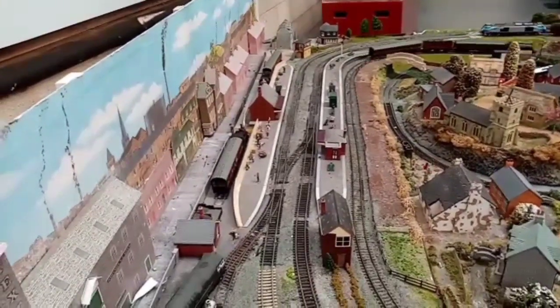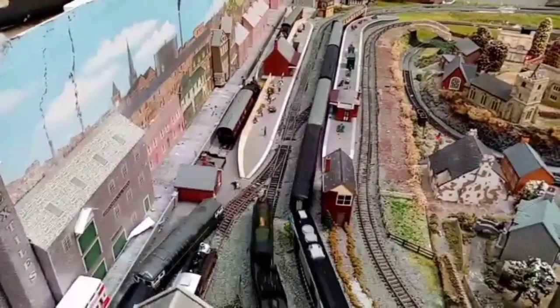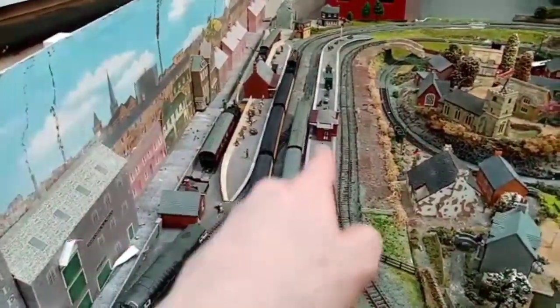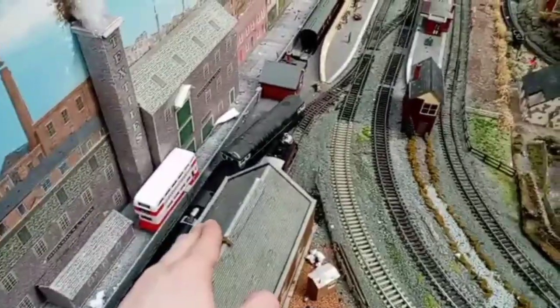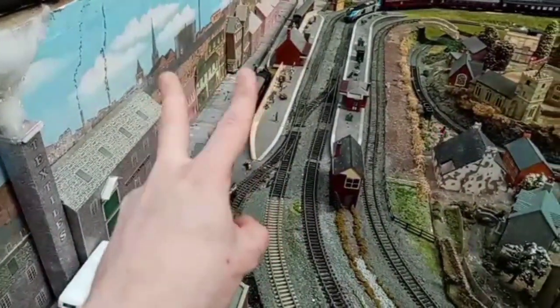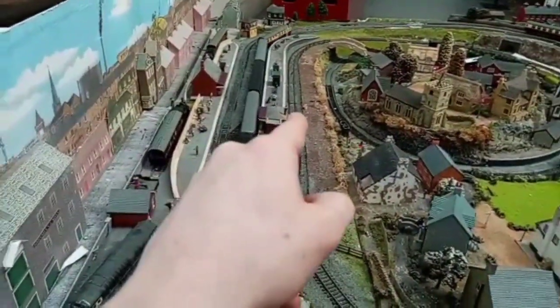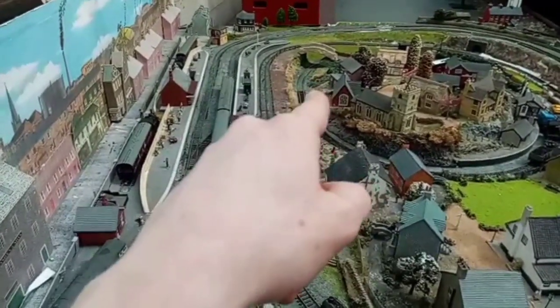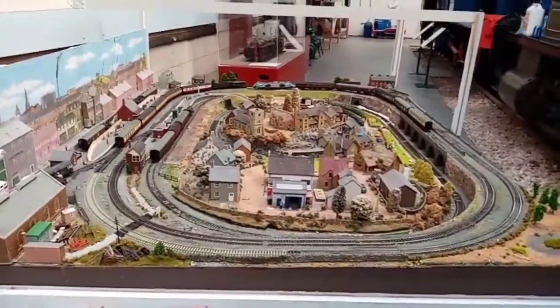Another thing that's been causing issues is these points, because trains come head-on into them and I can't count the amount of times I've come back to find two trains crashed right there at that joint. So that point is going to go here so trains can come in and then go into where the station cafe is going to be after I move it. Then that other point is probably going to go over there to join around to that curve, which is going to get worked on so I can actually drive trains in and out of it.